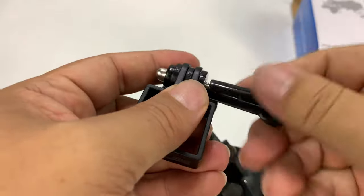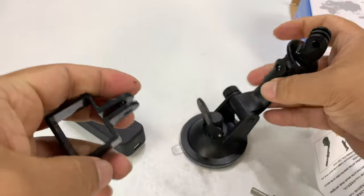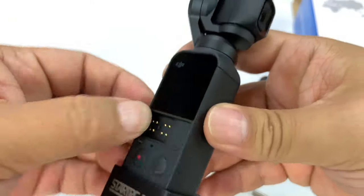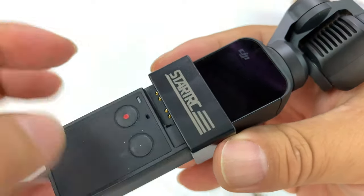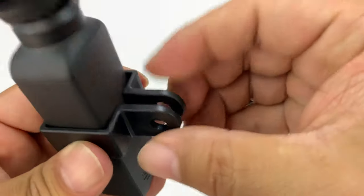What I'm going to do here is just unscrew this completely and see how I can get my Osmo in there. So pull this out — this little clip will go around it. You're probably going to want to take out any accessory you have in there and put it around there. That way you can see the screen and still get to the controls.